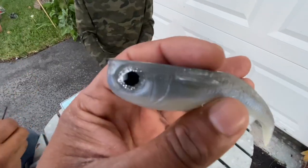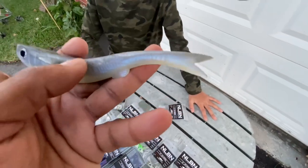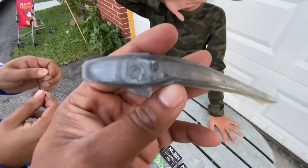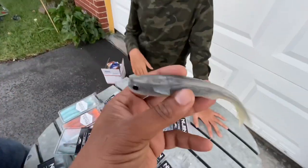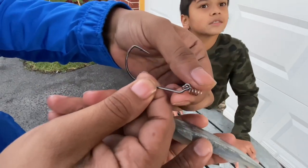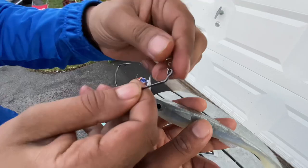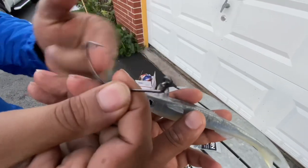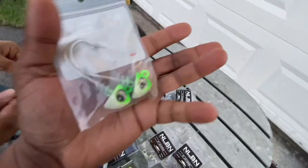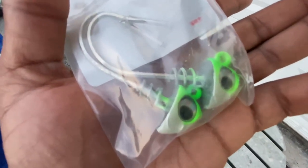How cool is that? It's got the same silhouette, the big eye, the scaling, and even the same exact tail as real mullets. From the look of it, you can work it on top of the water, in the middle, or on the bottom. It comes with this screw lock hook — you hook right here so the lure stays secure to the hook. I was looking at this and thinking, why is there a screw in here — we're not building a house!